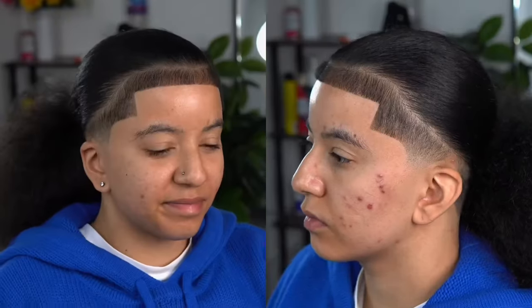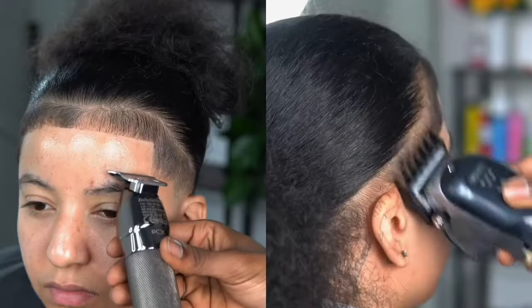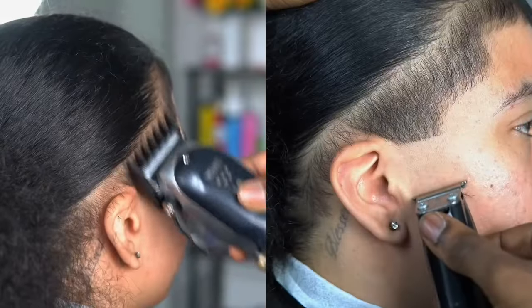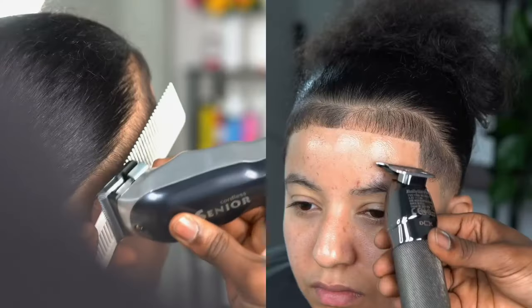We basically faded the sides with a light low fade and gave a darkened but tapered hairline. On a cut like this it's very intricately placed depending on different variables, but for the most part you just have to understand exactly what the client wants. She had been wearing her hair out for years.